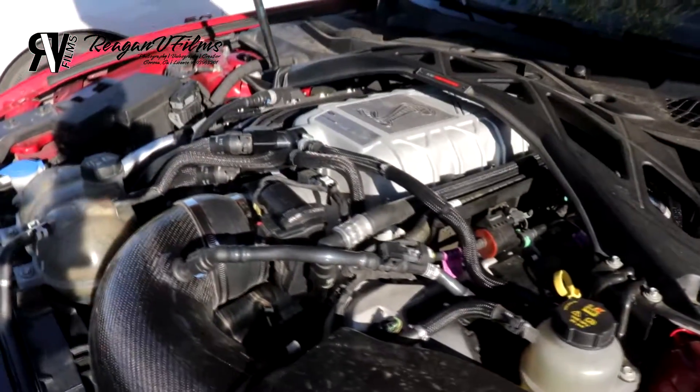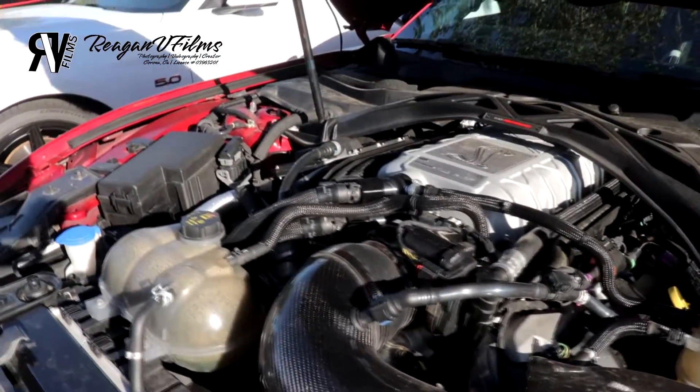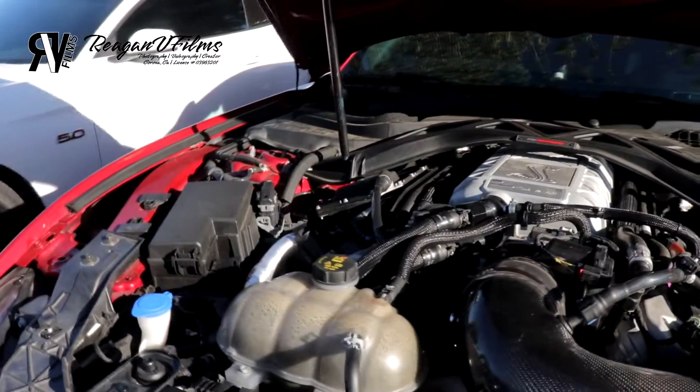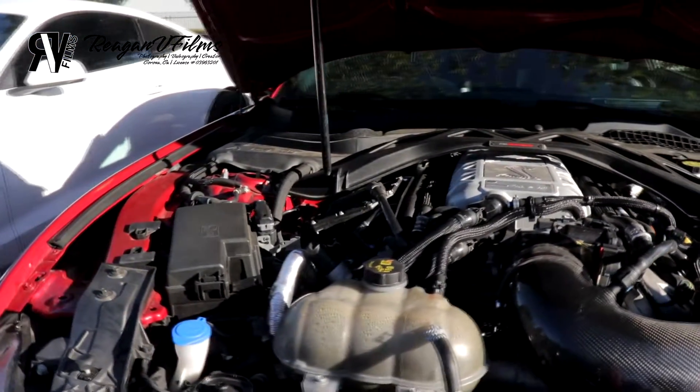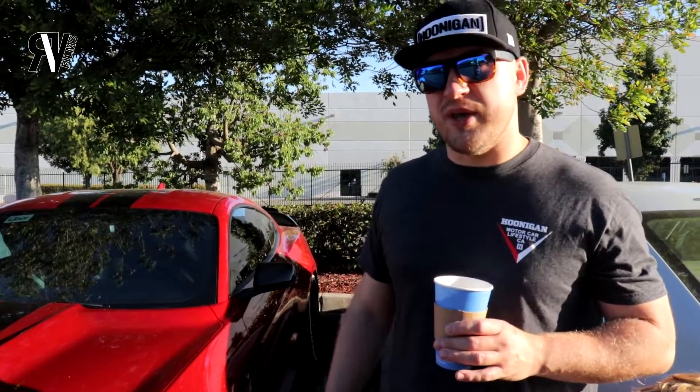I got so used to the power, I wanted more — I wanted that excitement again. So I went ahead and had the supercharger port and polished by Kong. I had a bigger intercooler installed, the Kong intake installed, and I put a smaller supercharger pulley. Currently it's pushing about 850 horsepower to the wheel.